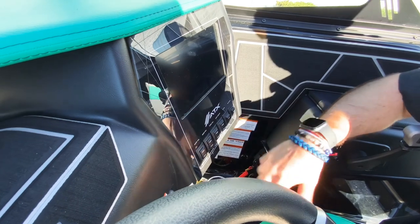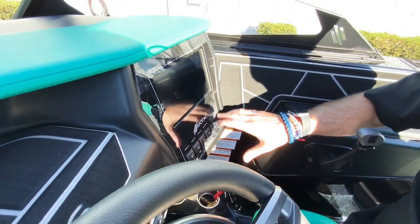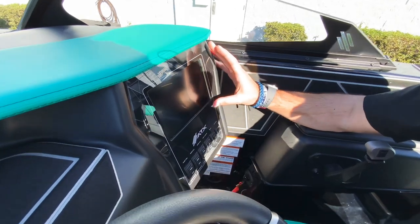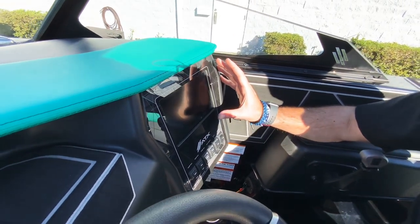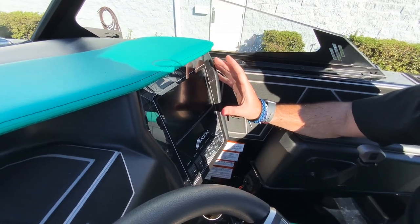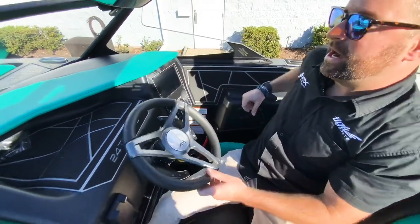You have your lights, your bilge, and your blower right here. And then right here on your seven-inch touchscreen you'll have all the features — surf system, ski weight system settings, music — everything is really convenient right there on the seven-inch touchscreen.